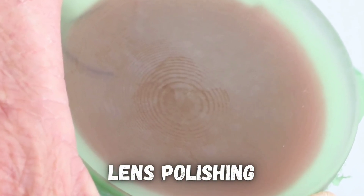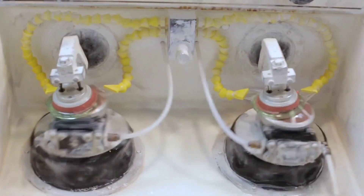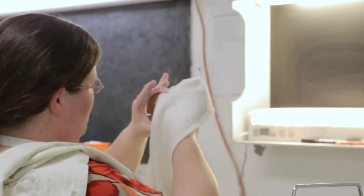But after grinding, there are some marks left on the curve by the grinding tool, and the surface is pretty rough. Polishing, using little abrasive particles in a liquid called a slurry, and polishing pads or wheels, remove any remaining imperfections and create a high gloss surface.